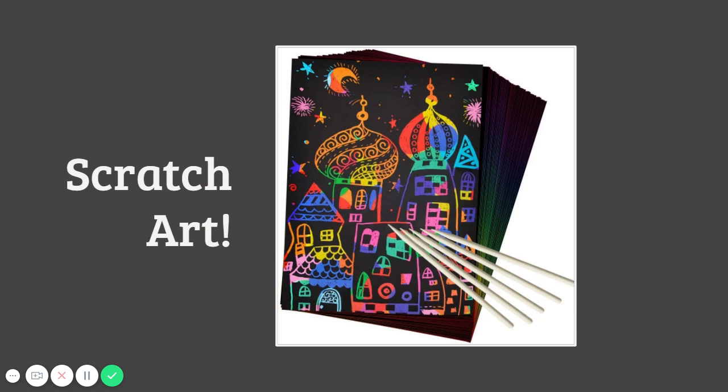If you've done scratch art in the past, maybe at home or at school, this might be what you're used to seeing. You can get a kit like this on Amazon, and if you wanted to make your own there are tutorials online on how to make scratch art paper similar to this. Today we're going to use CDs instead as our canvas, so that nice shiny backing on the CD is what will come shining through when we chip away at the black paint.